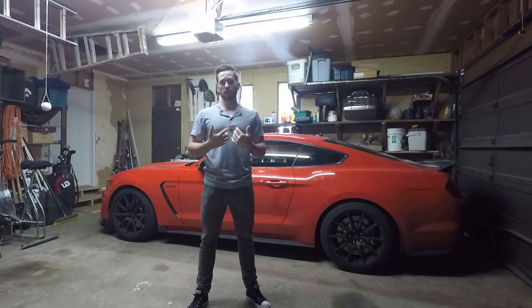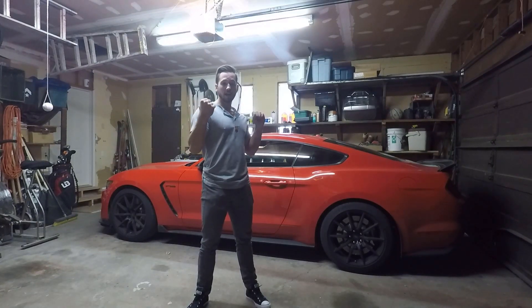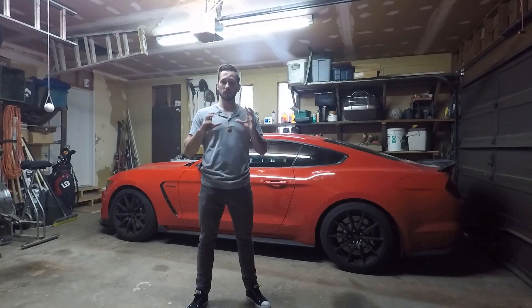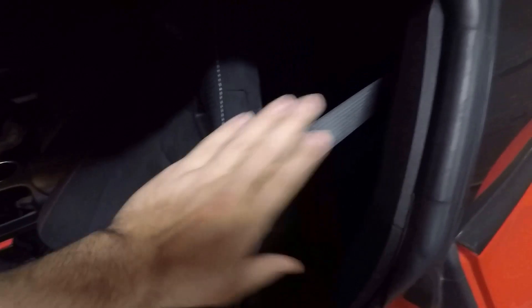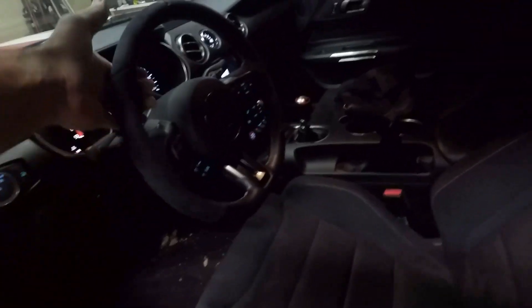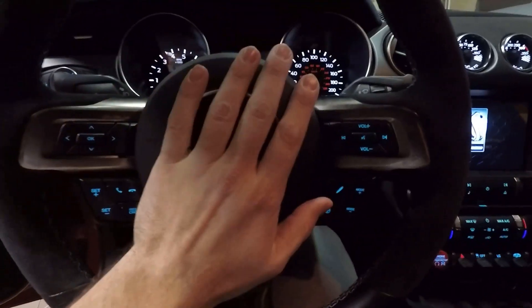The fourth thing that I love about the Shelby GT350 is actually one of the things I said that I hated — some of the interior materials and features. Popping into the interior, in my other video I said I hated the outside of the seats, but I love the inside of the seats — how they feel and how they look overall. They look really awesome, and I absolutely love the Alcantara steering wheel. It feels great in your hands, it always sticks, and then obviously there's the Cobra emblem in the center.